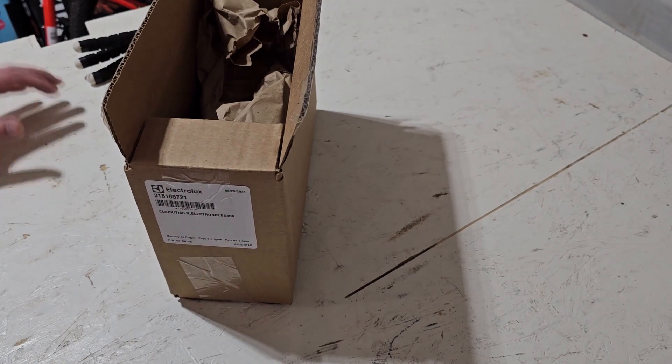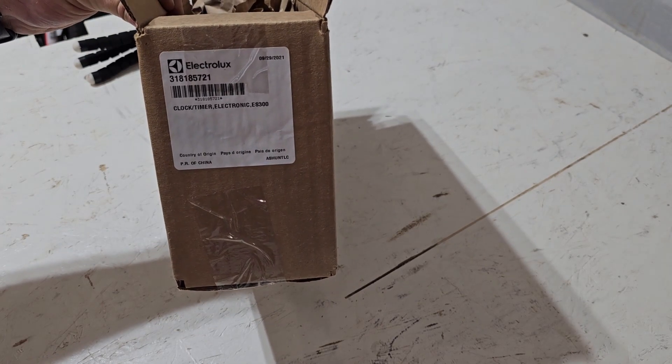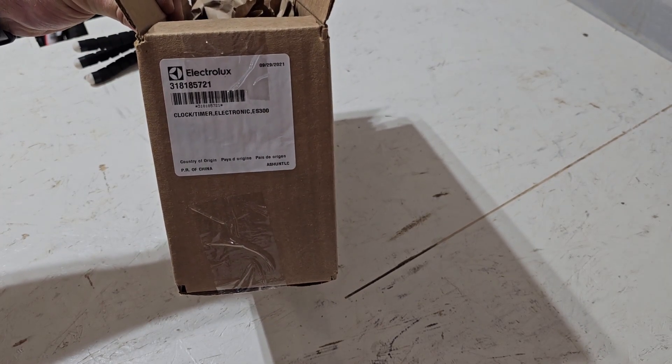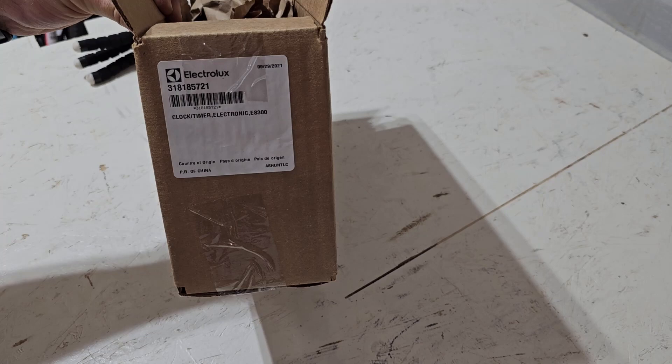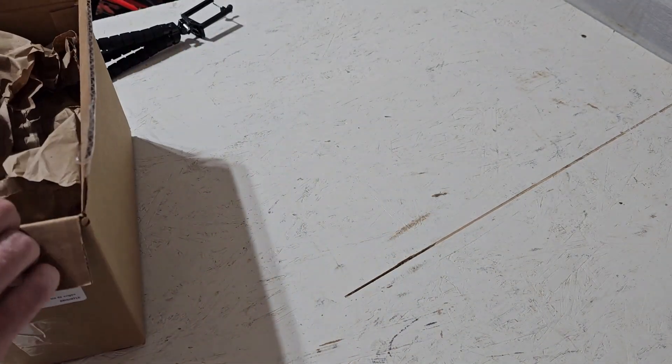So we've got a part two to this video for the stove board. The actual part number is 318185721 and it's an Electrolux control board.